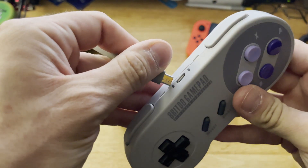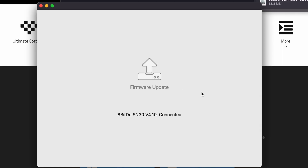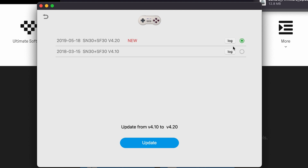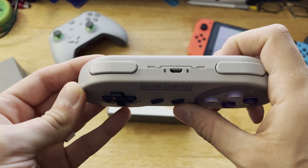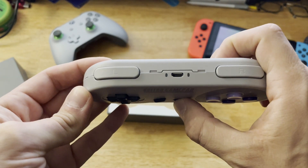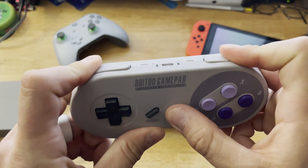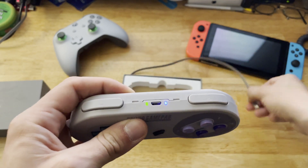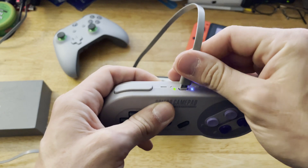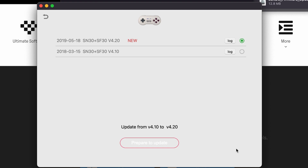From here, plug the controller into the Mac and wait for the light to come on, then click on the firmware update button. Make sure the newer version of the firmware is selected with the radio dial, click on update, and then click prepare to update. Unplug the cable from the controller, hold the start button until the lights go out, then press and hold the left and right shoulder buttons and hold start until it turns on again. You should see both lights flashing on the controller now, and you can plug it back in. The firmware update should just start automatically and finish updating the firmware on the controller.